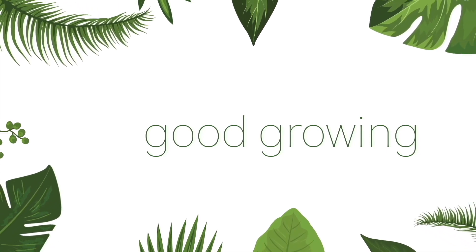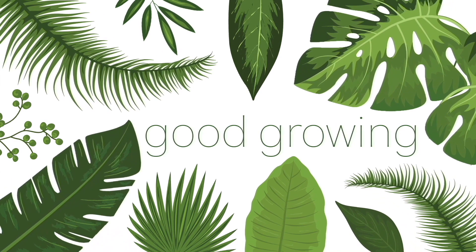Hello friends and welcome back to my channel. My name is Emma and today I'm going to be talking all about how to winter proof your houseplants.